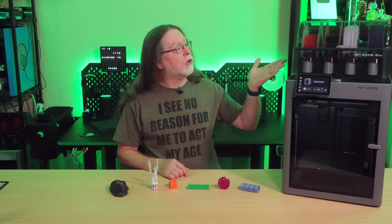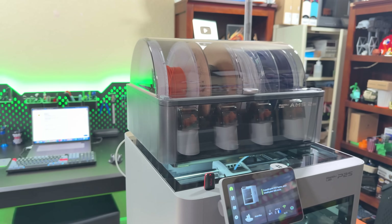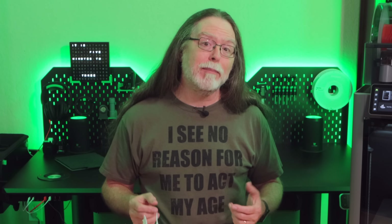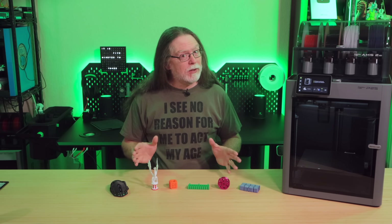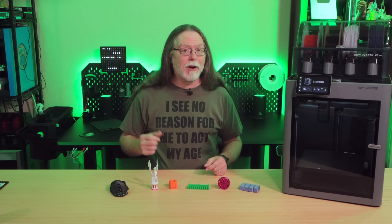Let's talk about the AMS2 Pro that comes with the P2S AMS Combo. This is the same improved AMS unit that's been shipping with the H2S and H2D combos — so it's faster, more durable, and easier to work on if filament snaps inside one of the tubes. It's also a filament dryer. As shipped, you can either dry filament or run a print job, but not both at the same time. With an external power supply connected, you can print and dry simultaneously.